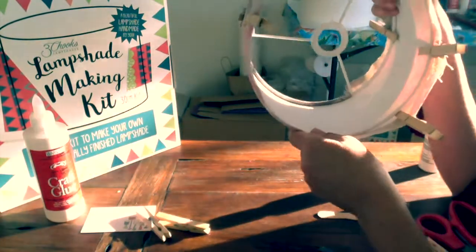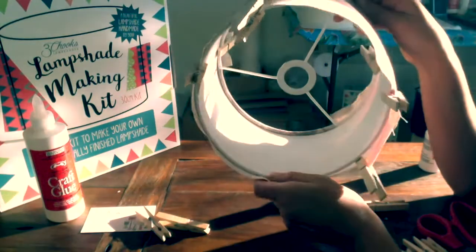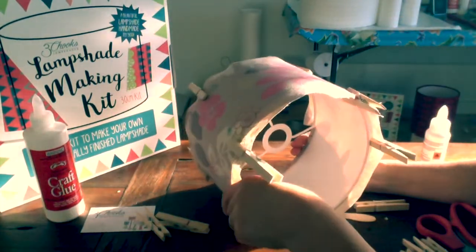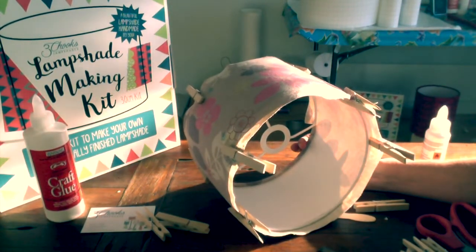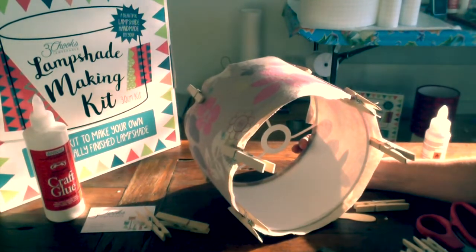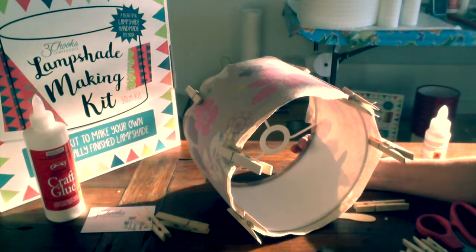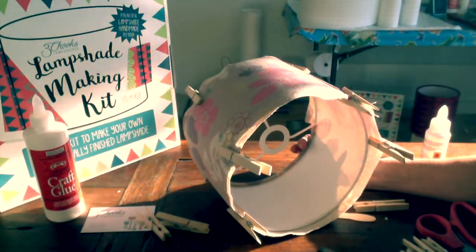You can see that's a nice rolled edge. Thanks for watching. This has been Anna at 3 Chooks Lampshades — 3chooks.com.au. If you like what you see please like my video, and if you'd like to see more of this kind of thing, join up to my channel. Thanks so much, I'll see you next time. Come see me at 3chooks.com.au — bye!